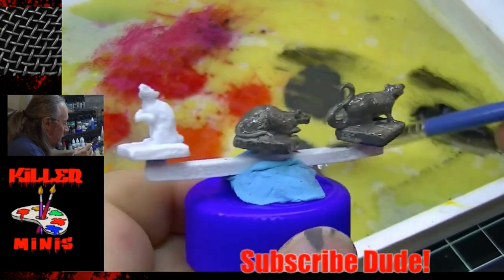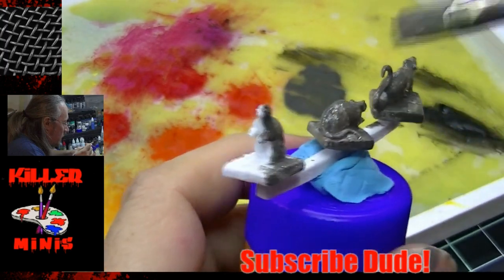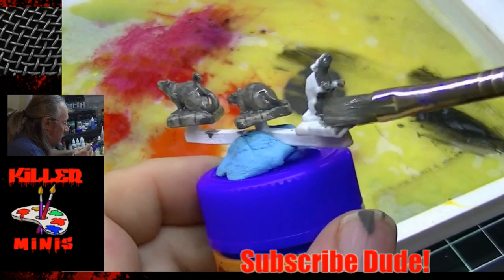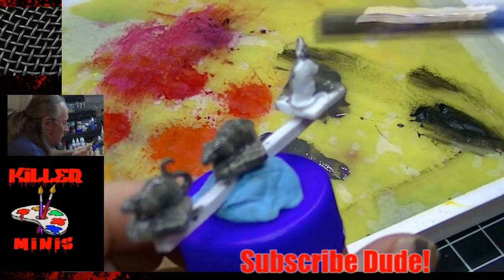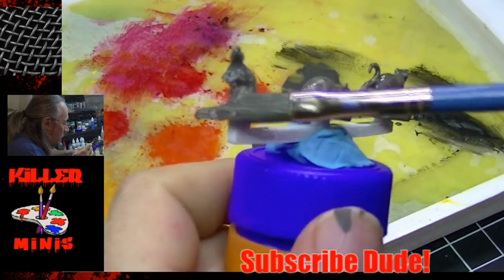Speeding it up a bit here. There's a wet palette in the background — there'll be a future video on that. People have done so many videos on wet palettes you can find all sorts of information. It basically just keeps your paints wet for a longer period of time.